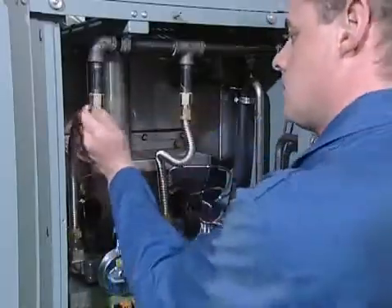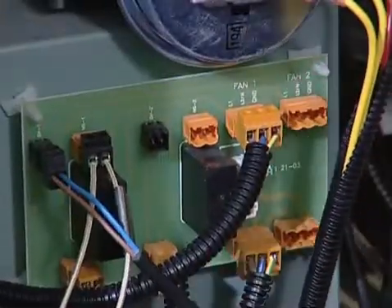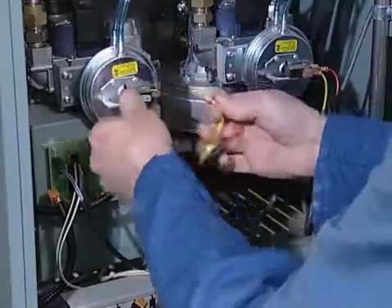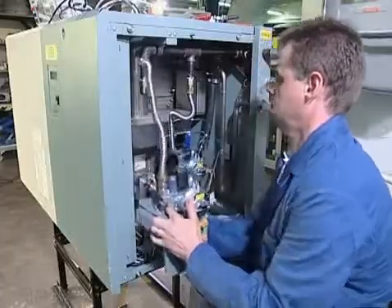All connections, such as electrical cables and gas lines, should be disconnected when removing the combustion fan. Next, the five nuts in the fan vessel should be loosened and the burner unit pulled out carefully.